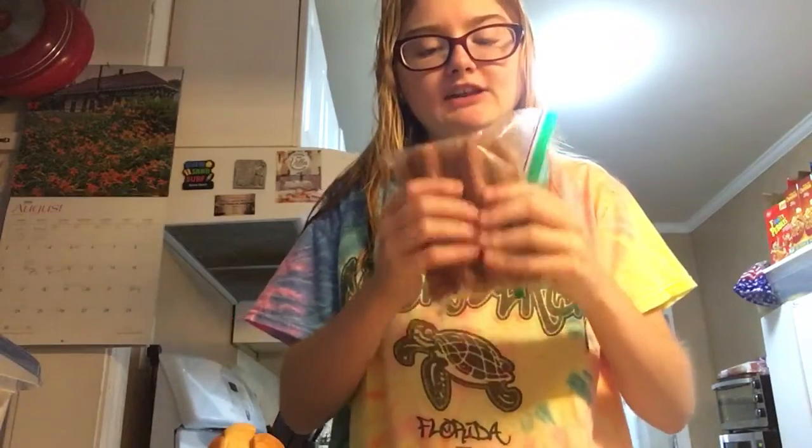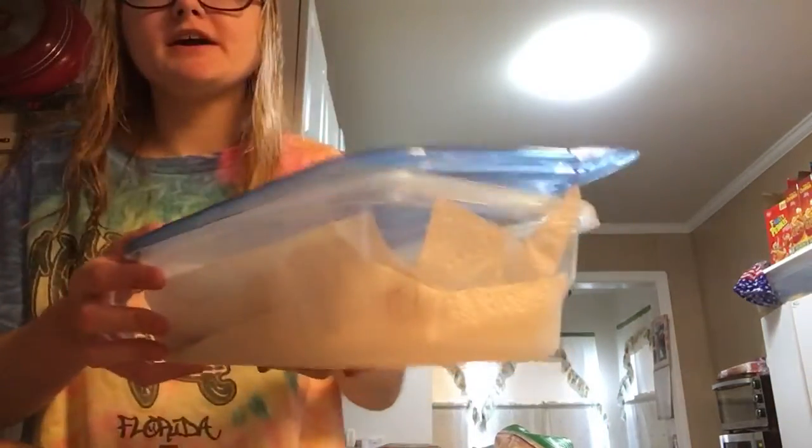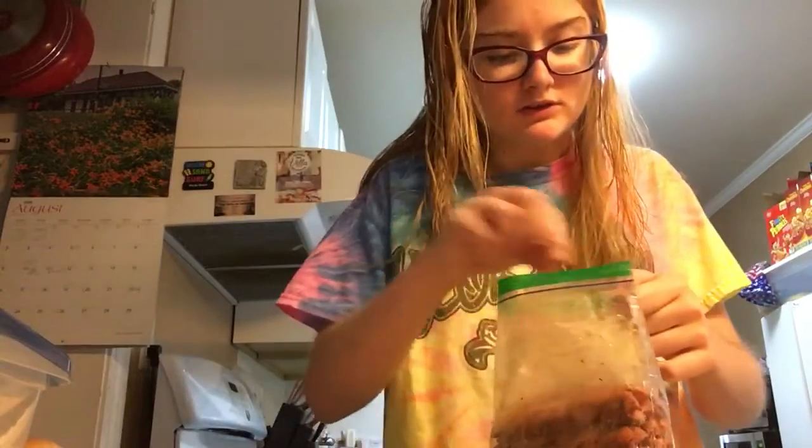My dad already pre-grilled these hot dogs and put them in his fridge. So, I need some bacon. We had this yesterday because we had breakfast for dinner, so I had some leftover bacon. Some rolls — these are Martin rolls, that's the brand, but I don't like them really too much. I feel like they're too thick, it's like too much bread compared to the hot dog, but my parents like them.